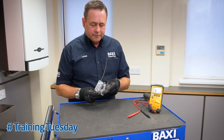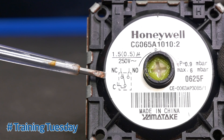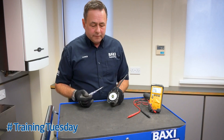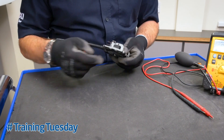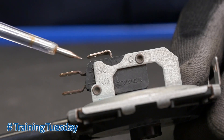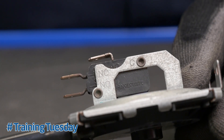There are three connections: C for common, NC for normally closed, and NO for normally open. On the connections there is a C for common, an NC for normally closed, and an NO for normally open.